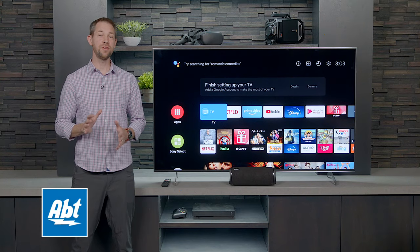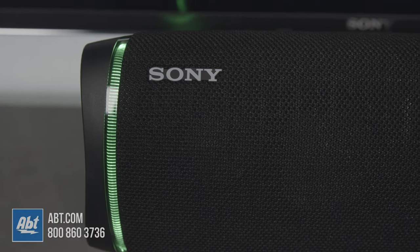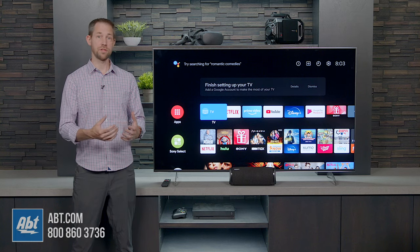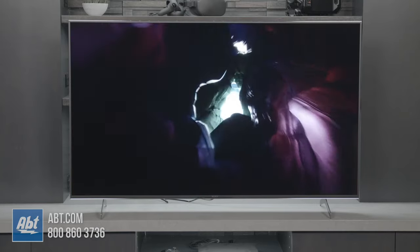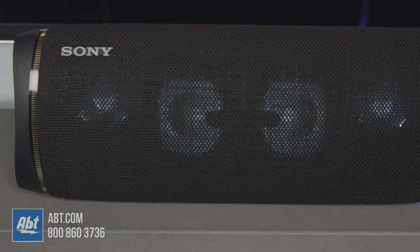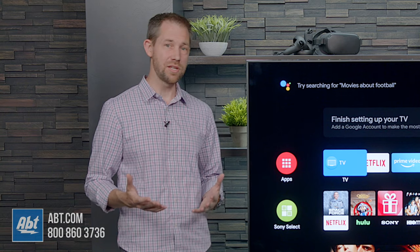Hey everybody, Carl here from Apt, and in this video we're going to show you how to hook up a Bluetooth speaker to your TV. This is great because it's a wireless option. If you're watching TV at night and you don't want to wake up the house, you can actually move the speaker closer to you, or in a lot of cases the TVs don't come with great speakers, and oftentimes these Bluetooth speakers have better sound quality than the TV itself. So it's something that can come in very handy, and it's a really easy process.